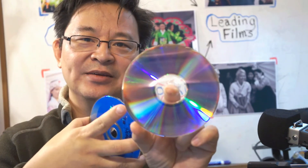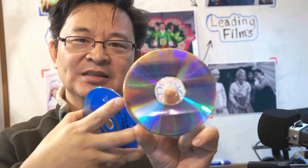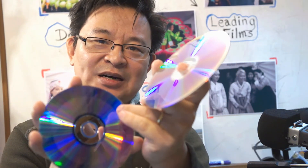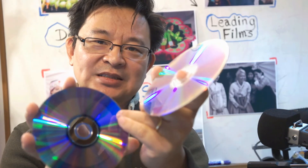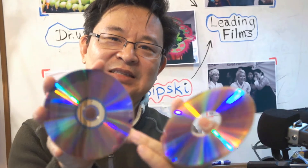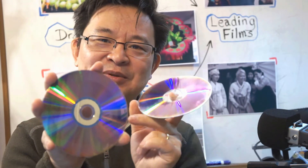Because I only burned three gigabytes, the recording didn't go all the way to the edges. So even if rotting happens along the edges of this disc, it will not affect the inner data that was recorded. Remember, a disc records from the inside out. So if I stop recording at three gigabytes instead of going all the way to four point seven, those edges simply don't matter — the data inside is still preserved.